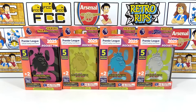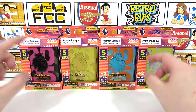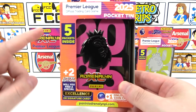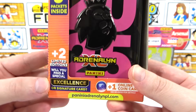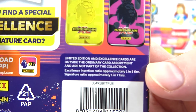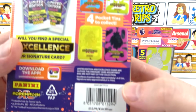Hello, we are Football Couple, and today we're going to be opening all four of the pocket tins for the brand new Adrenalyn XL 2025 Premier League collection. In each tin we will be getting five packs as well as two limited editions, where we have the chance for one of those limited editions to be the excellence card. Excellence cards are approximately one in five tins, and we do have four, so we're really hoping to find an excellence today.